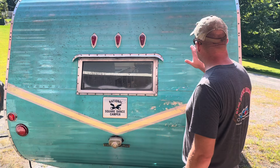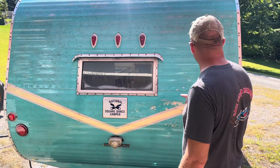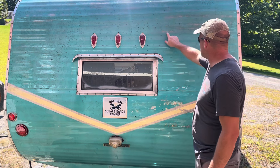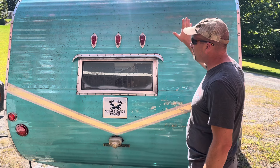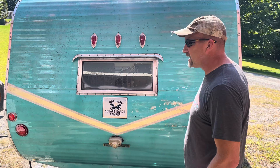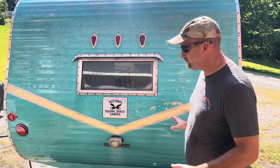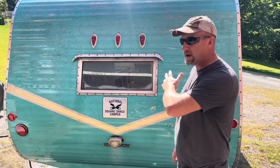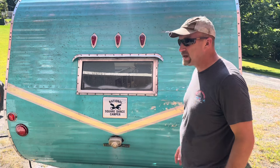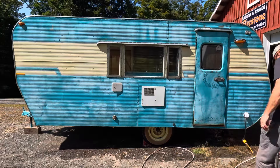That's a huge improvement. This stuff is going to scrub off most of that black stuff, but you can see there are some thin spots where the aluminum's already showing through. The sun has not been good to this old girl. We're just going to have to make it the best we can. I'm going to keep pressure washing, work my way all the way around four sides, and then we will dig into the hand scrubbing.